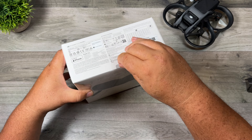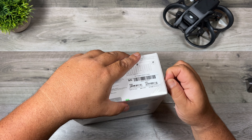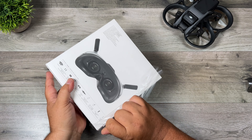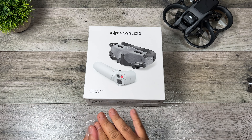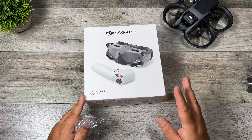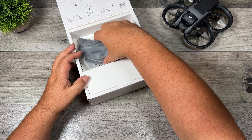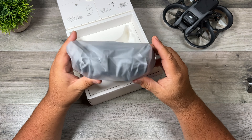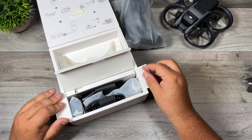So let's go ahead and open up the other box to take a look at the goggles and the motion controller. Now the motion controller is nothing new — we did see it released last year with the DJI FPV drone, but some of you might be new to it so I'll still go over it a little bit. So let's open things up here — we've got the goggles here first, so let's go ahead and take them out, set them aside, and here we have everything else.